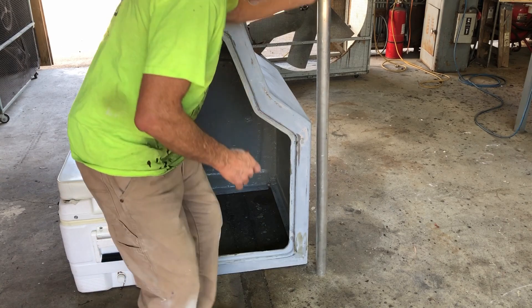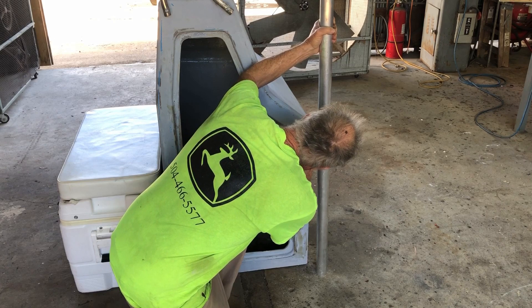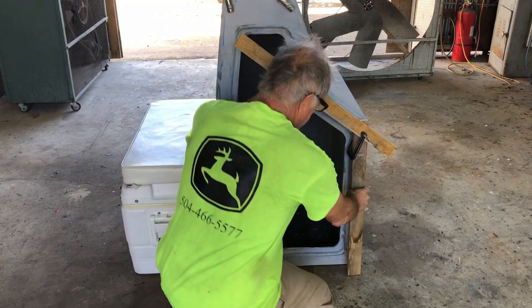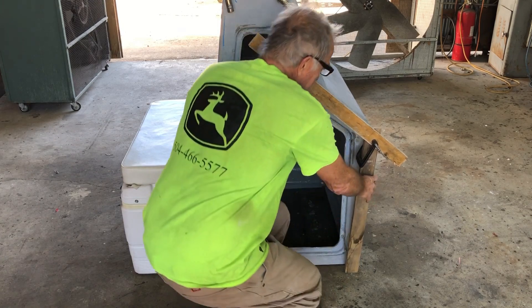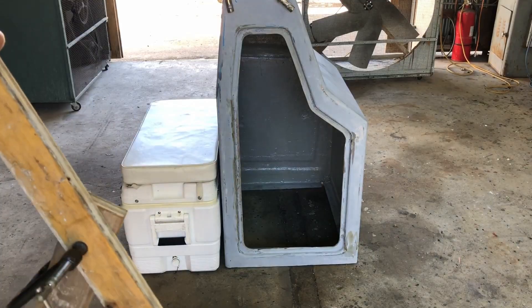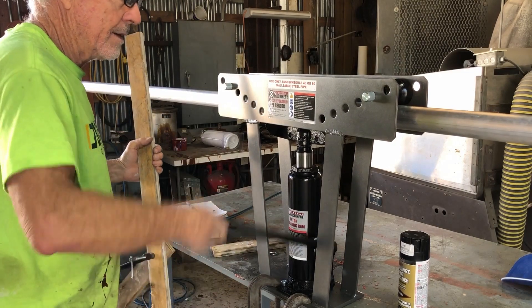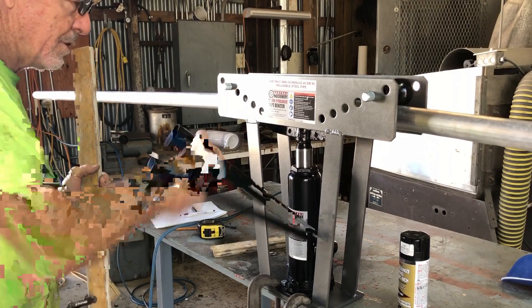This is going to go roughly here, so I'm going to mark the inside radius for my first bend right here and measure it so I can get the other side the same. This is my gauge for my first bend - it's a 45. These longer sticks help you get it straight, and you just slide the pipe on top of the die, put a roller on top, and crank until it bends. It's a very low-tech machine but it works.